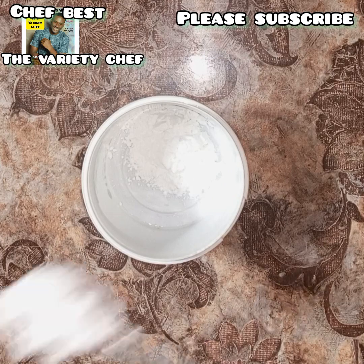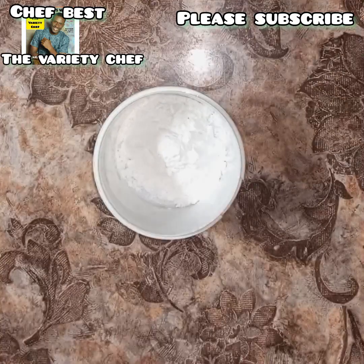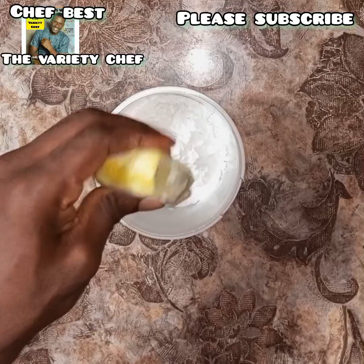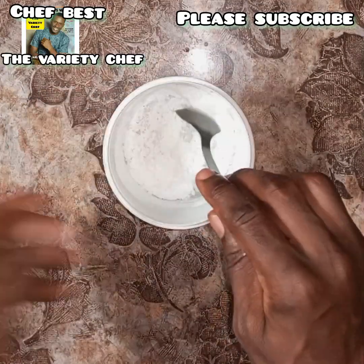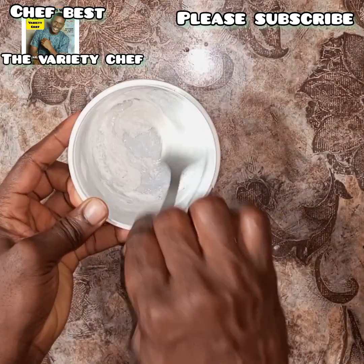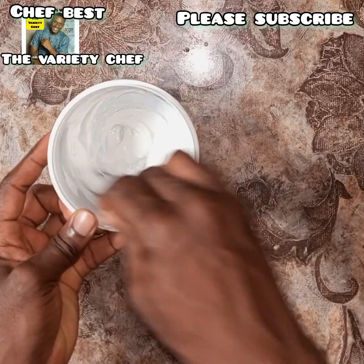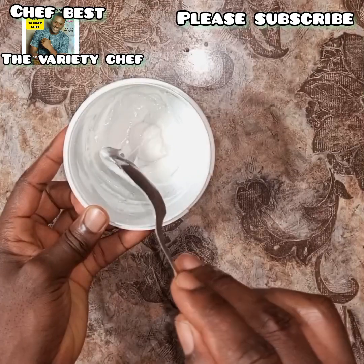After the cake was cooling down, I went ahead to make my icing or sugar coating. I added some icing sugar or confectioner's sugar into a bowl, then added some drops of freshly squeezed lemon juice. Be careful while adding the juice so you don't ruin the icing — since it's just powdered sugar, you have to be very careful.